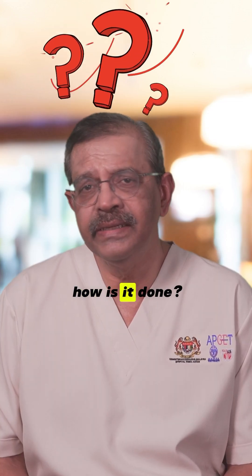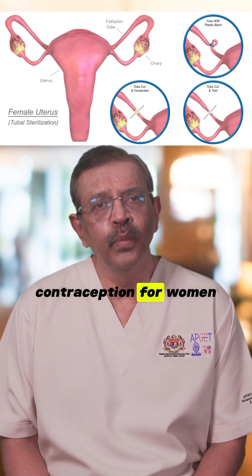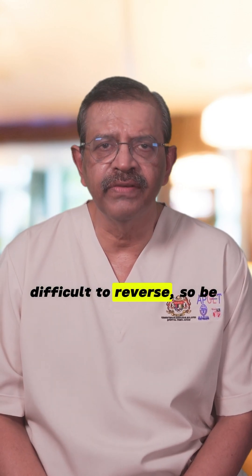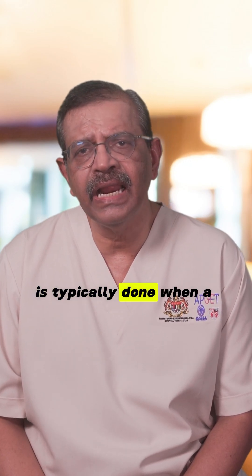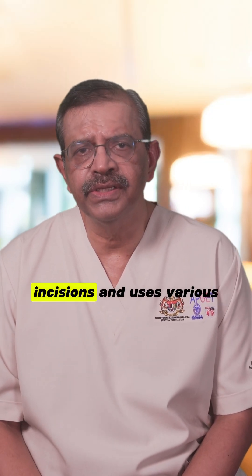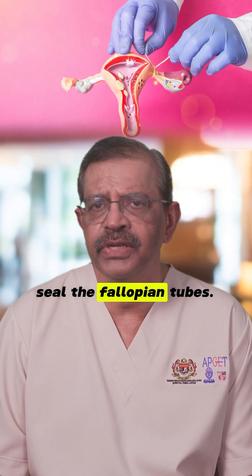Laparoscopic tubal ligation — how is it done? Tubal ligation is a permanent method of contraception for women who are certain they do not want any more children. Once performed, it's very difficult to reverse, so be careful. Laparoscopic tubal ligation is typically done when a woman is not pregnant, known as interval sterilization. It involves small abdominal incisions and uses various techniques to block or seal the fallopian tubes.